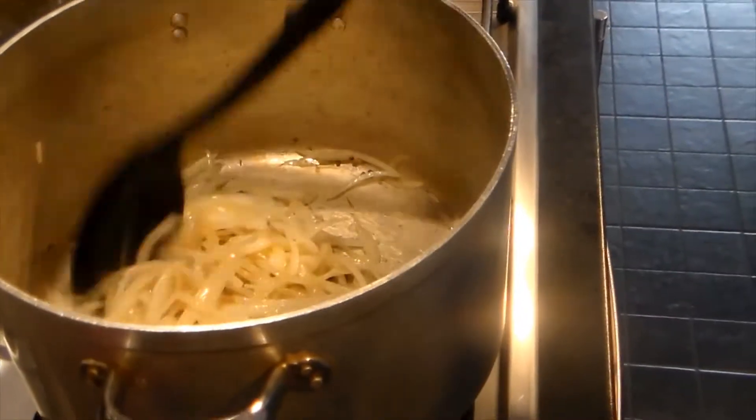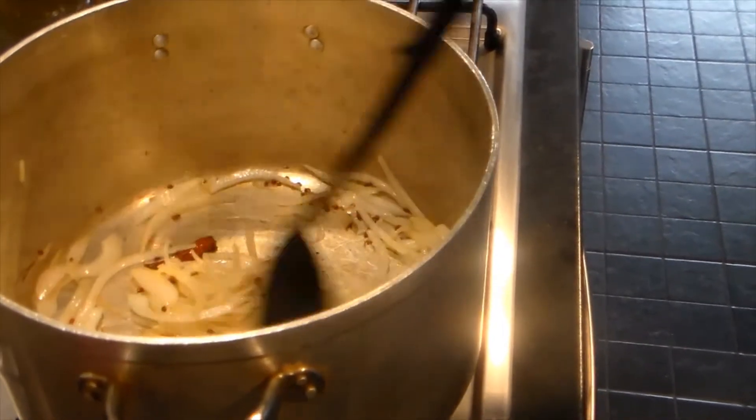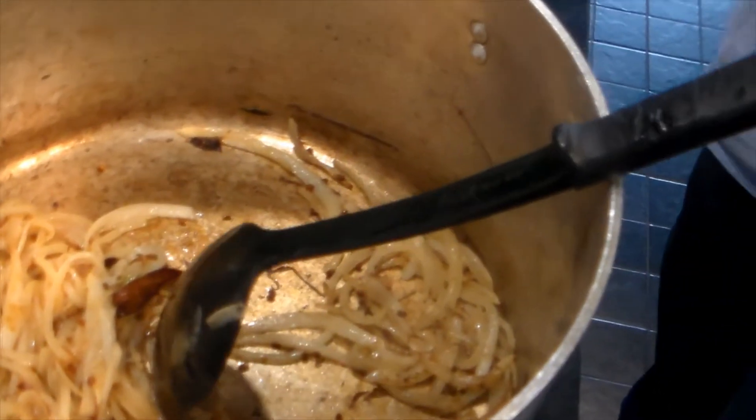The onions are getting a little bit caramelized. I want them a little bit browner before I add my liquid in. Now the onions are a bit brown, so we're going to add our liquid in.